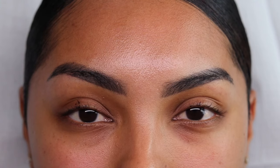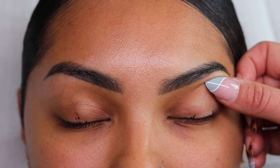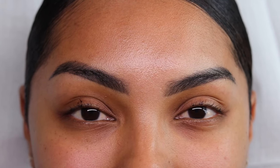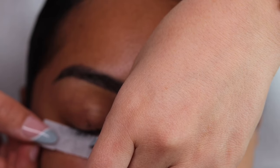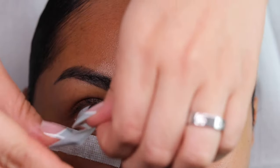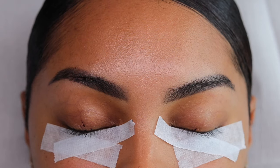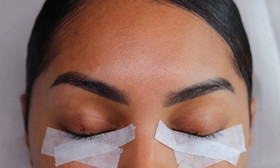Now that we have our dots on our client's eye, another reason why I like to do this is: go ahead and close. If we tape our client and for whatever reason we have to move the skin up or down, we are not losing our points because they're already on our client's eye. So let's go ahead and tape her up and then I'll show you guys exactly how I'm going to map on the tape.